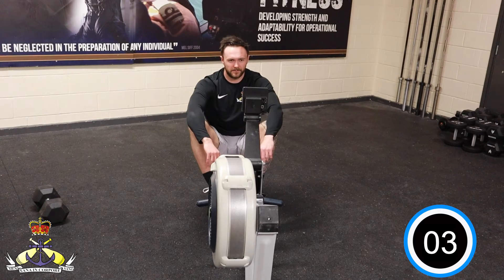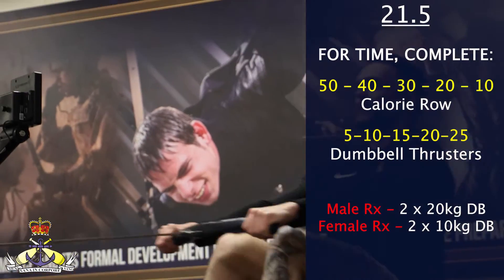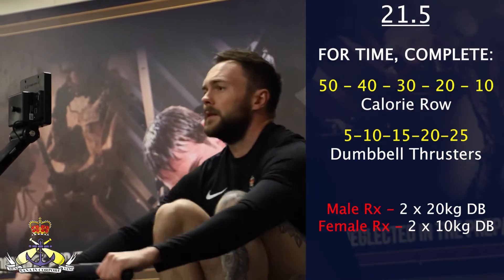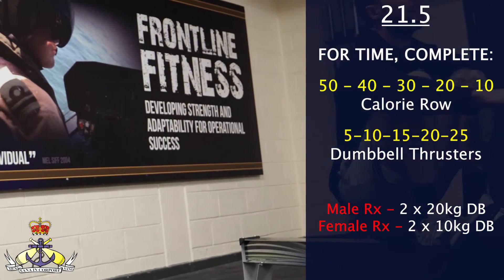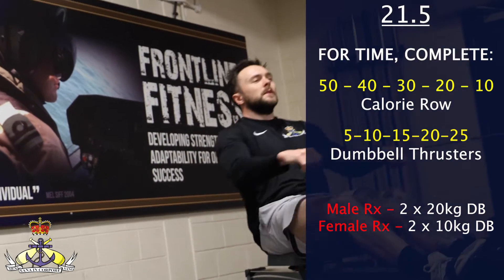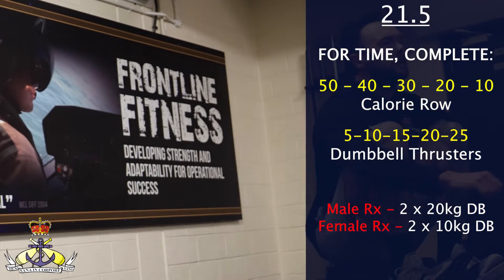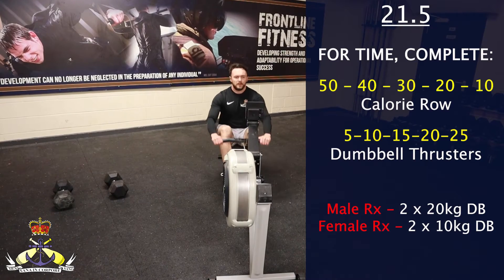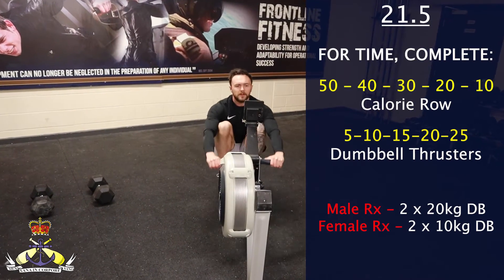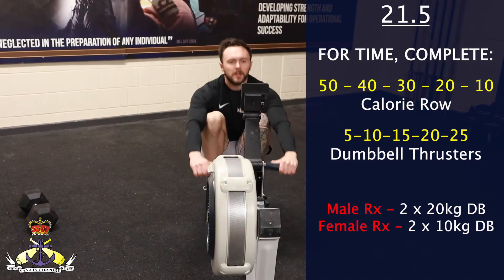Workout 21.5 is a descending and ascending ladder for time with a rep scheme of 50-40-30-20-10 calorie row and 5-10-15-20-25 dumbbell thrusters. The RX weights for this workout will be two times 20 kilogram dumbbells for males and two times 10 kilogram dumbbells for females.